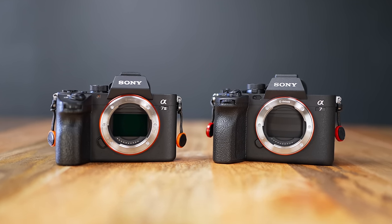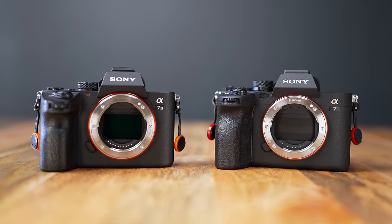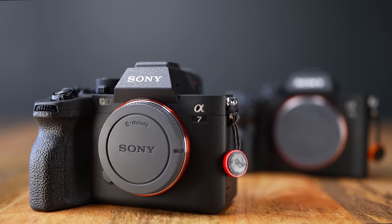Just how much of an upgrade is the brand new Sony A7IV versus the Sony A7III? I found about 50 things, so let's get right into it. This helpful video is brought to you by Squarespace. Let's start off with cosmetics and ergonomics first.